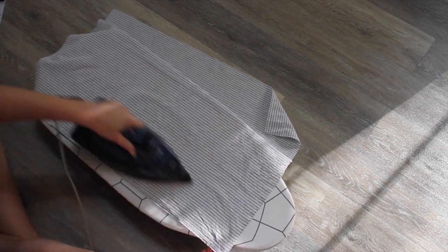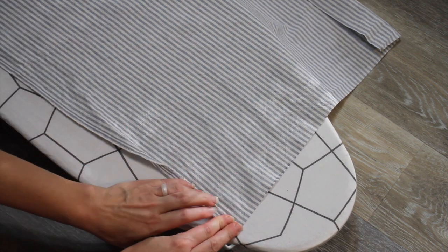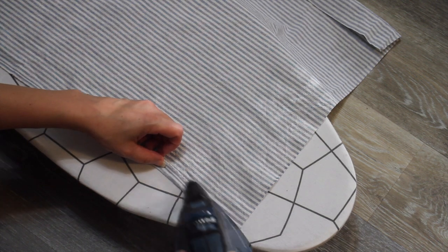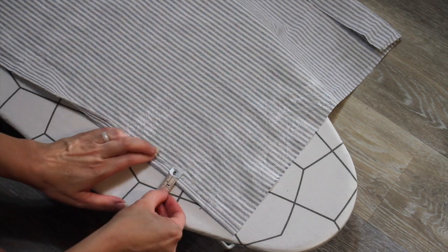To make my hems on each side, I'm just going to fold my piece over about a half an inch — you can do half an inch or a quarter of an inch, it kind of depends on what you want the look to be. I'm just going to fold over each side once and then pin that down.